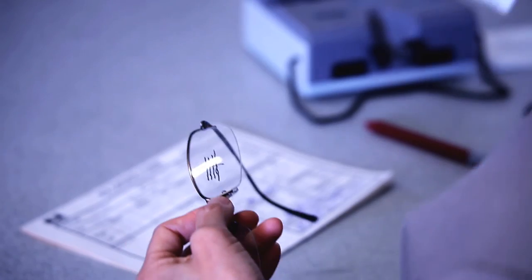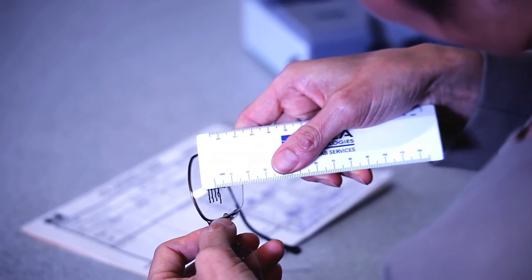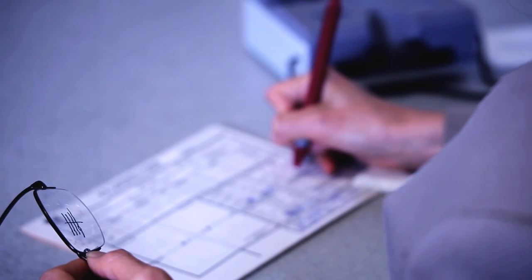You can take the frames off now and I'll do one final measurement. The heights should be measured relative to the deepest point on the lens at the peak of the bevel. Order the lens position according to your monocular PD's and the heights according to the final positioning of the markings.